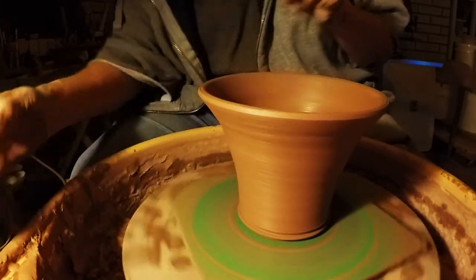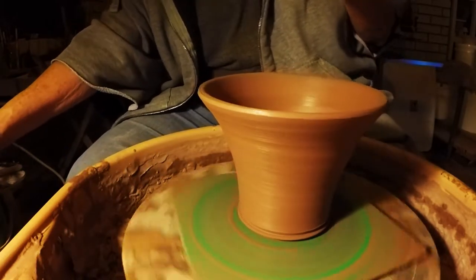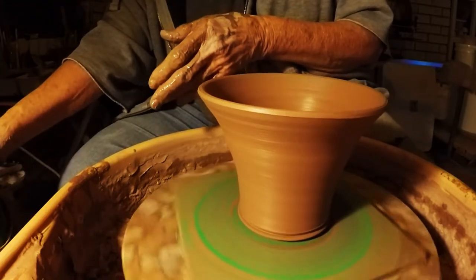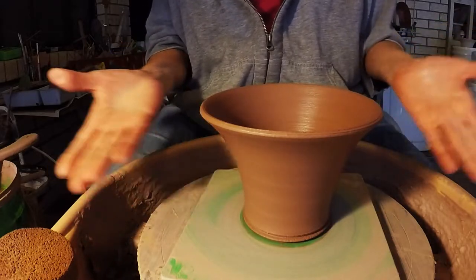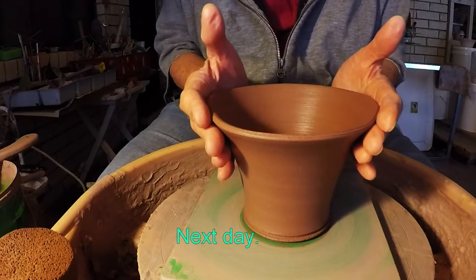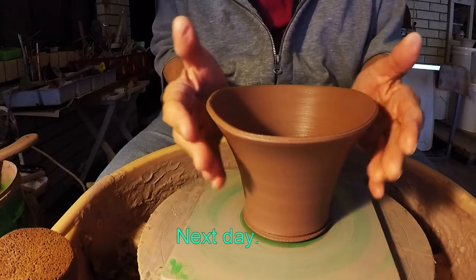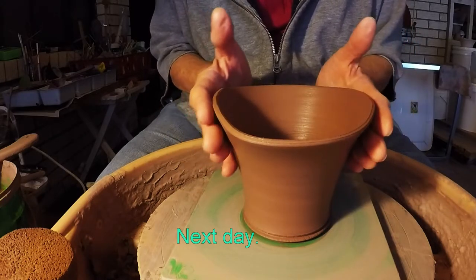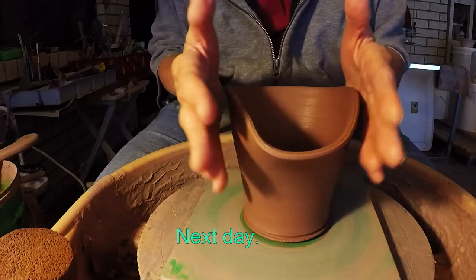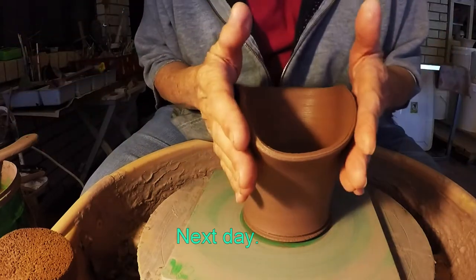This is just plain old brown stoneware — actually it's buff color, or cardboard as some people call it. Here it is. It's not quite leather hard; it's very soft even. And I'm just going to gently coax the sides together.